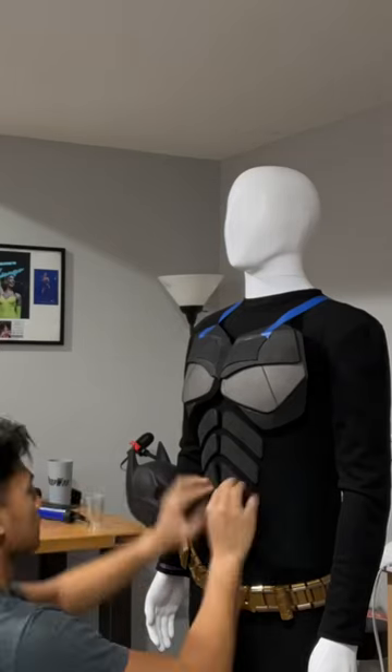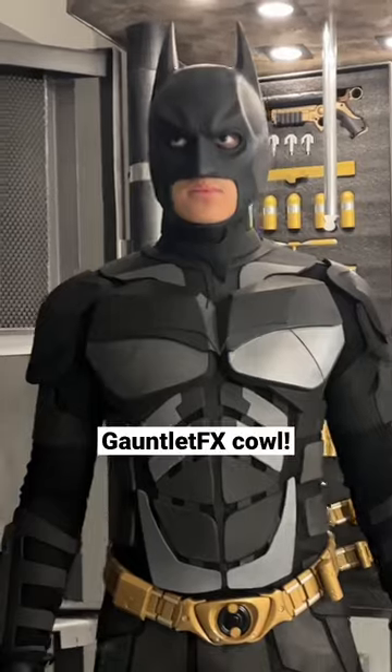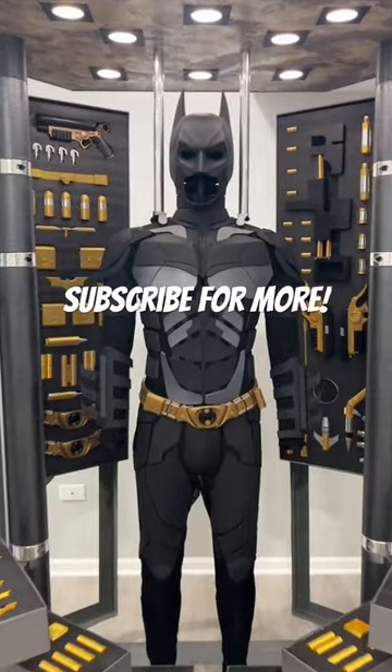The suit was made completely from scratch out of EVA foam and has a good range of motion, and the cowl was purchased from Gauntlet FX. Make sure to subscribe to my YouTube channel to see more.